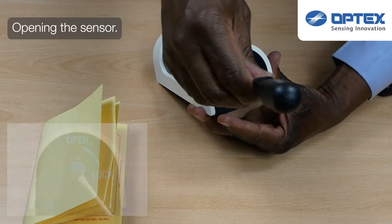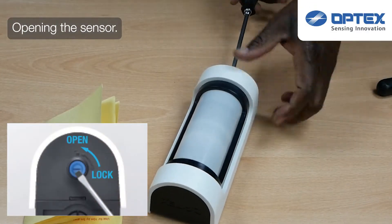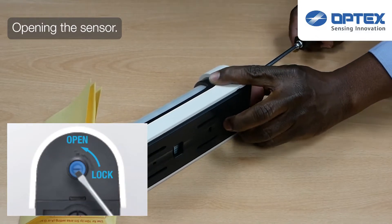To take the sensor apart, there is a blue clip at the top of the sensor. Use a flat-headed screwdriver to unlock by twisting this seal.